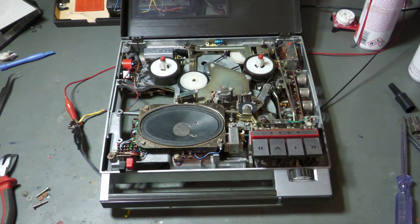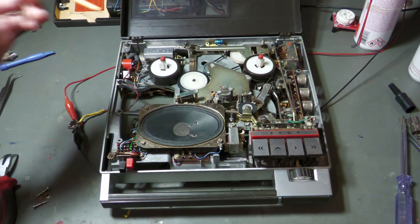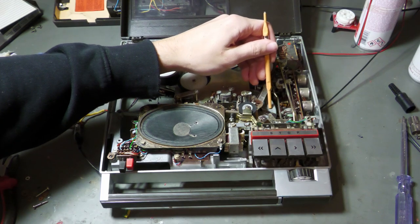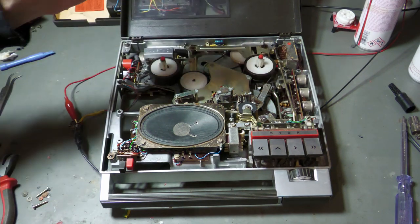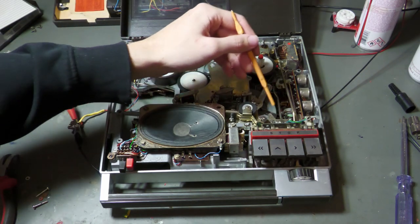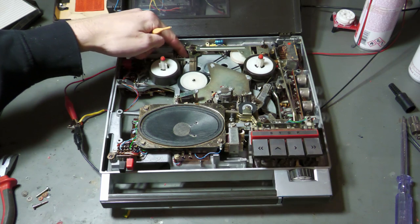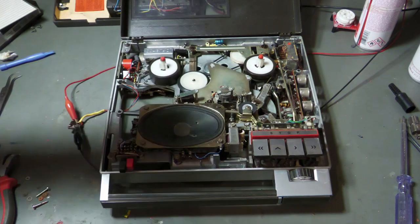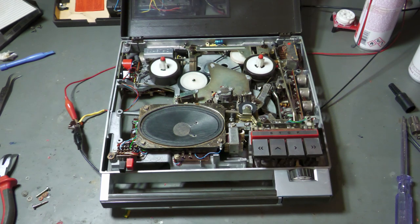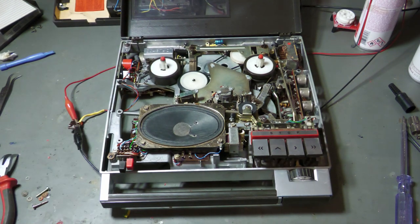Let's look at the mechanics. Here we have the supply wheel, here the take-up wheel, and under here a big flywheel connected to the capstan. Here we have another flywheel and here the motor. There is a belt which goes around this flywheel, also touches this flywheel, and goes back to the motor — so the motor can turn both flywheels. We also have a belt and a wheel for fast forward and another for fast rewind.